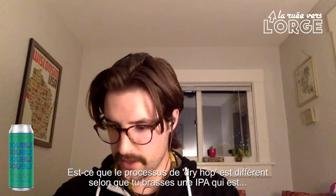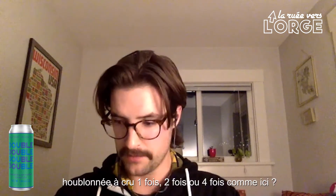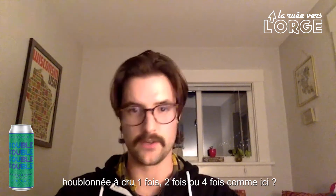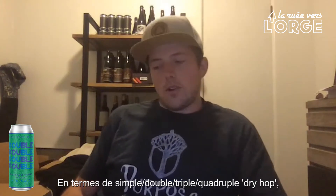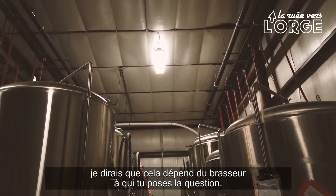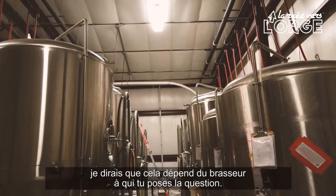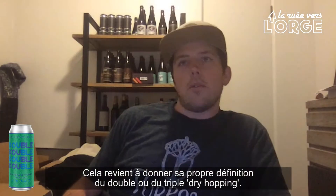Is the dry hop process different when you're brewing just a single IPA versus a double, or in this case a quadruple dry hopped IPA? In terms of dry hopping single versus double, triple, and quadruple dry hopped IPAs, I would say it kind of depends on who you talk to. What is double dry hopping? What is triple dry hopping?